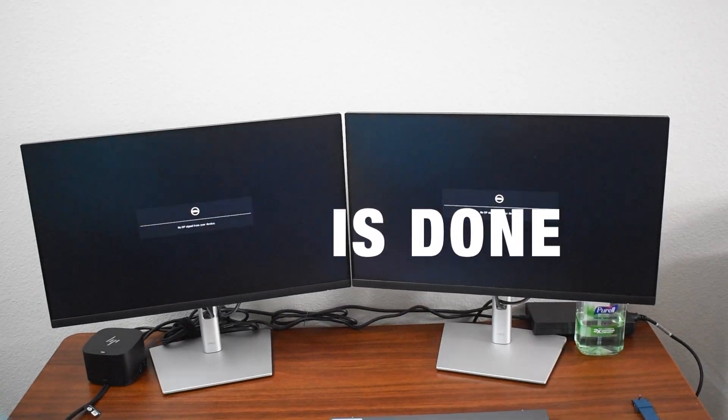Thank you for watching this video. If you liked it, please subscribe to the channel. Thank you.